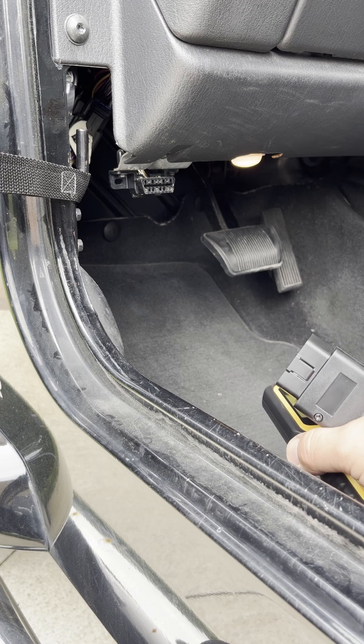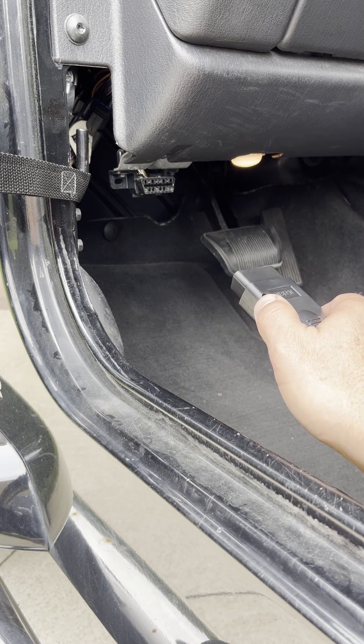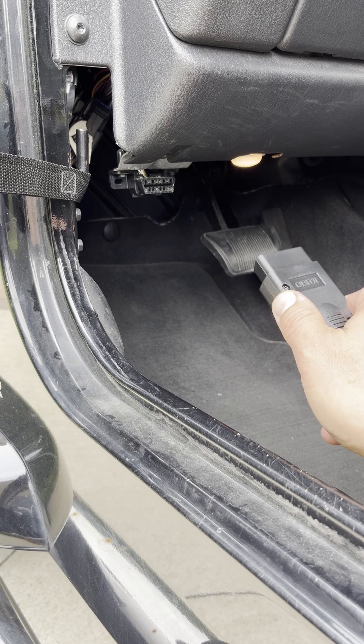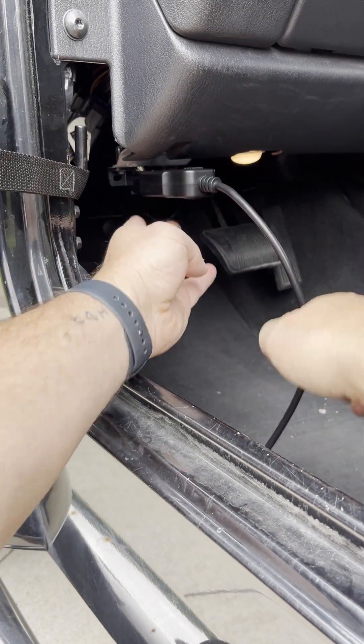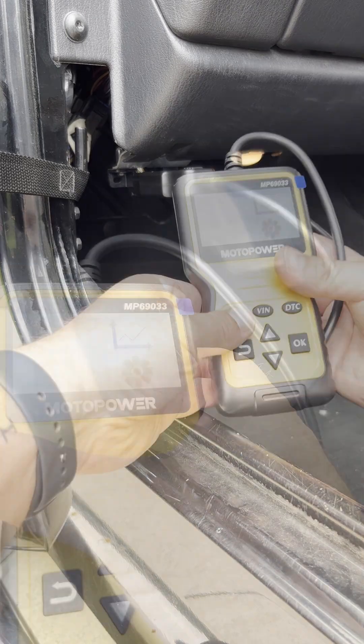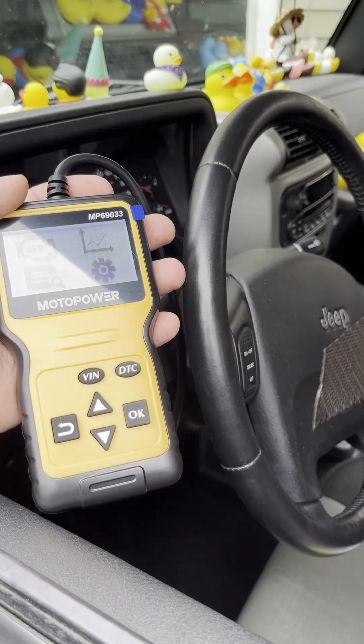With the ignition off, you plug into the OBD2 port — they call it the DLC, or the 16-pin data link connector. Every modern car has one. With the ignition off, you plug it in, and you can see we are now powered up. Then you turn the ignition on.